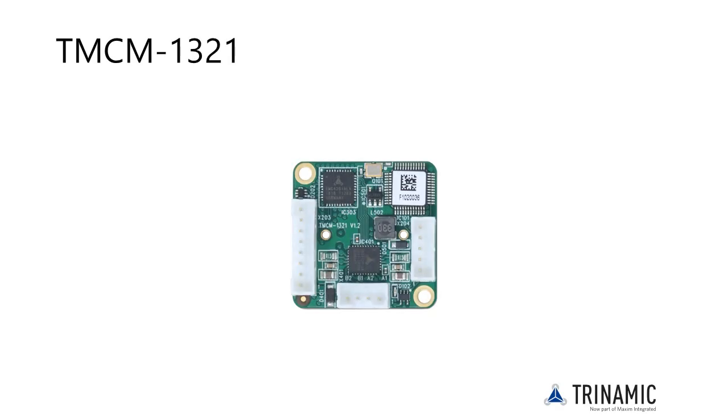The TMCM 1321 is a highly integrated stepper motor driver and controller and includes a fully featured hardware motion controller and magnetic encoder chip. It drives up to 0.7A RMS motor phase current at 24 volts nominal. Configuration and control is possible via its RS-485 bus interface.